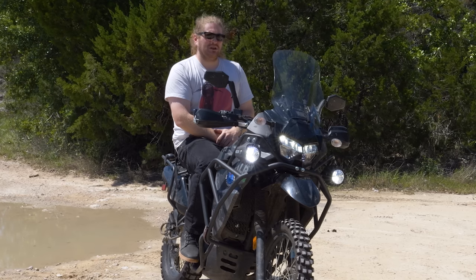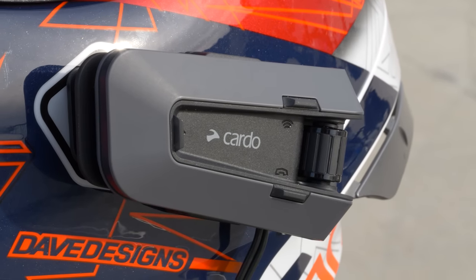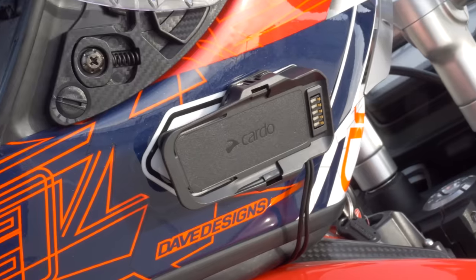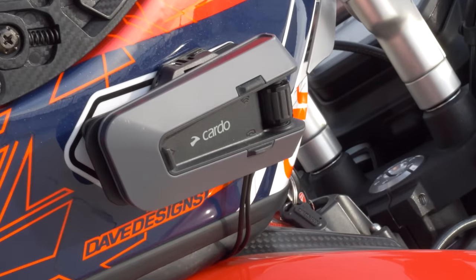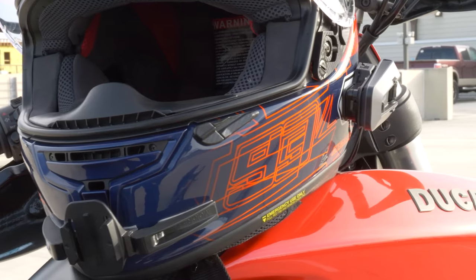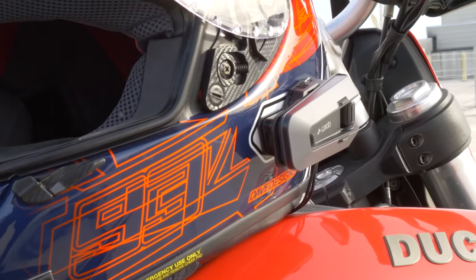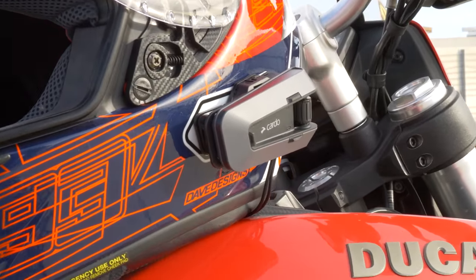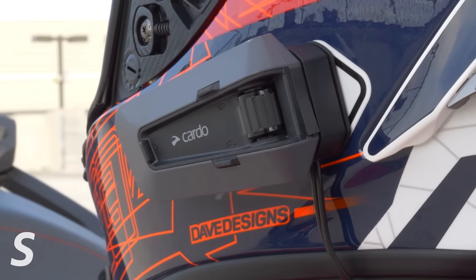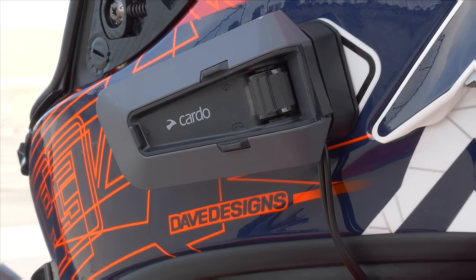Before we do, a quick word from today's sponsor, Cardo. If I'm going on a road trip on either of my bikes, I'm grabbing two gadgets. One is a throttle lock and the other is my Cardo. Whether I'm out filming with Whitney or just cruising by myself listening to music, I always ride with a Cardo. Their Edge has all the fancy features you'd expect from the industry-leading comm system: DMC mesh, long battery life, high-quality speakers, voice control, and all the goodies. They've got options to fit your needs and your budget. Click that link down below and use the code SPITE10 for 10% off your order.